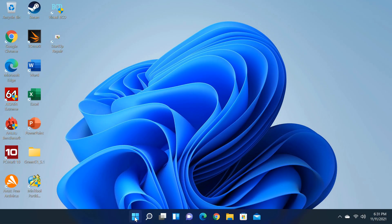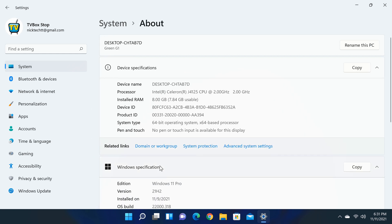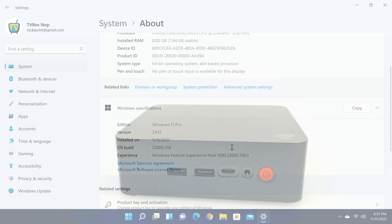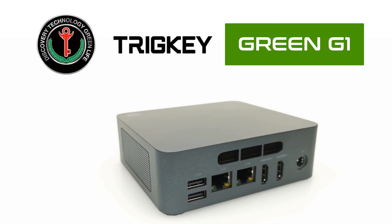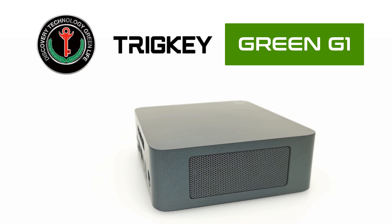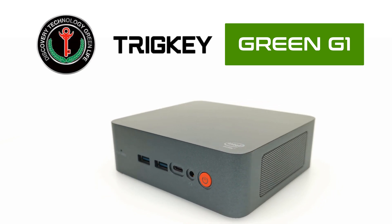And there you have it — this was my review of the TrigKey Green G1 Intel Windows 10, upgraded to Windows 11, mini PC. This model is very similar to the one I reviewed from Beelink, with the exception that this one comes with a Type-C port and two USB 2.0 ports. If you're interested, you can get it at an affordable price with a discount coupon using the links in the description. Thanks for watching — give this video a thumbs up if you enjoyed it. If you're new to the channel, hit subscribe and the notifications bell to stay updated on new videos and giveaways.